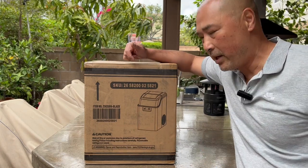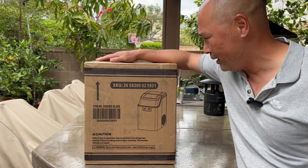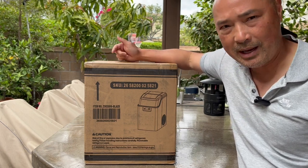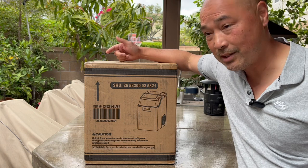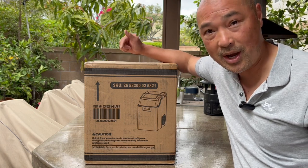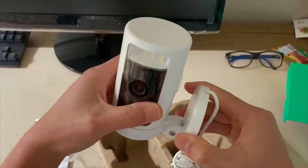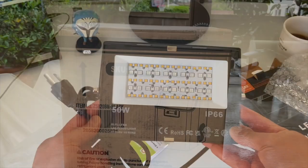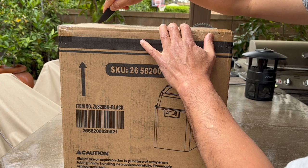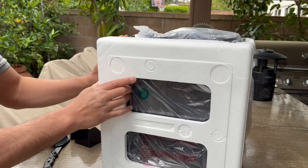Hey guys, so I'm in the backyard getting ready for a weekend barbecue. I got something here that I don't know why I didn't get sooner — it's an ice maker. I'm always buying ice bags when we have guests over, so I figured it might be cheaper just to buy an ice maker and make my own ice. Today we're going to give it a shot. Let's open this up and see what it comes with.